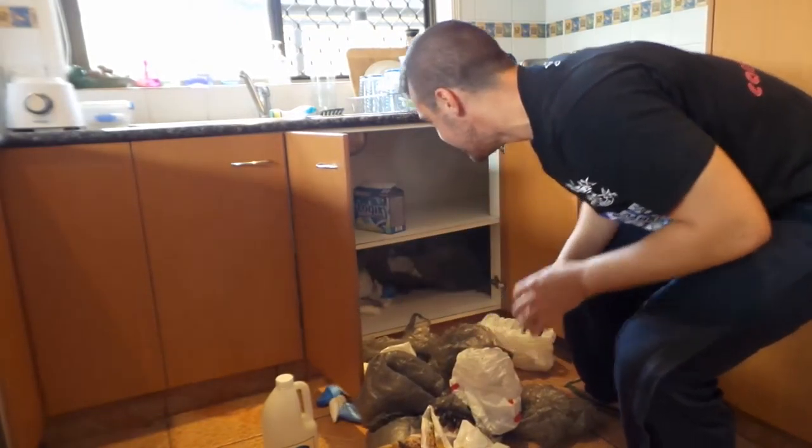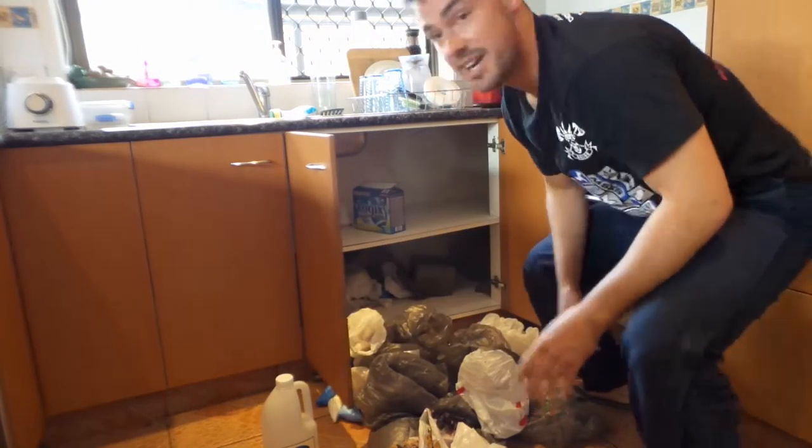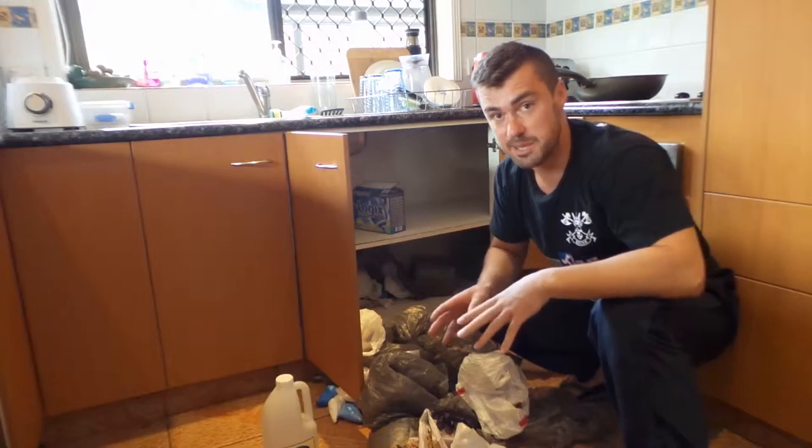Oh, there's one! I've had a bit of a drama recently with the cockroaches. They're using the plastic bags as a bit of a home.